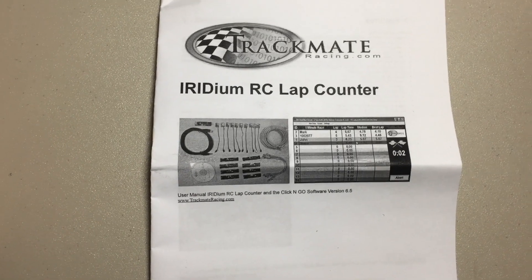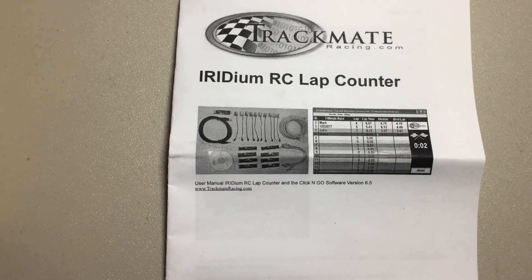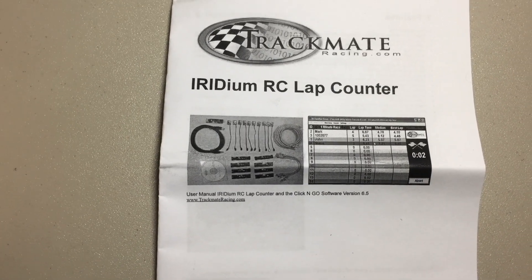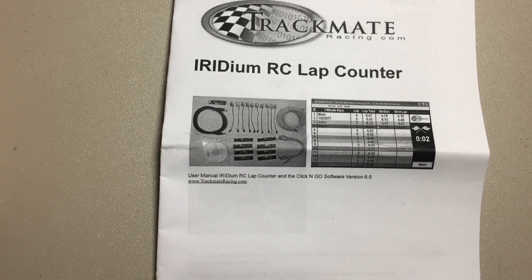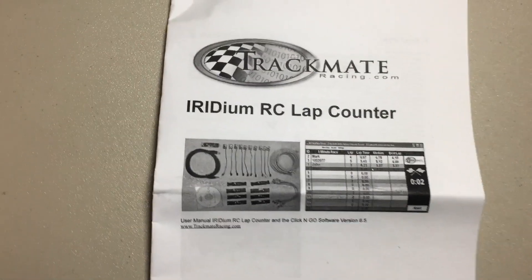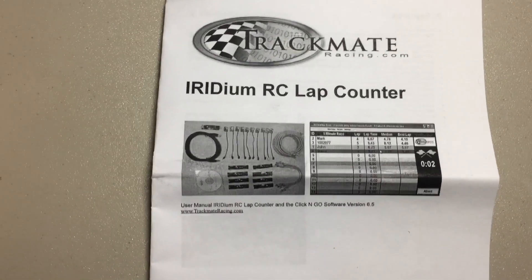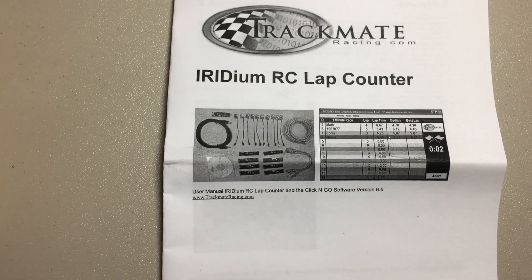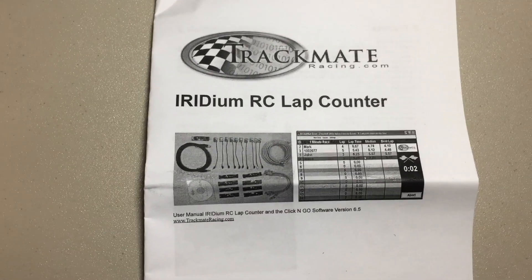I'm going to start building some mounts for the transponders to fit into the windows of the Mini-Z's. That's what we've got on the Track Mate timing system. I'll come back once I've had a chance to run this on the track and give you guys an update.